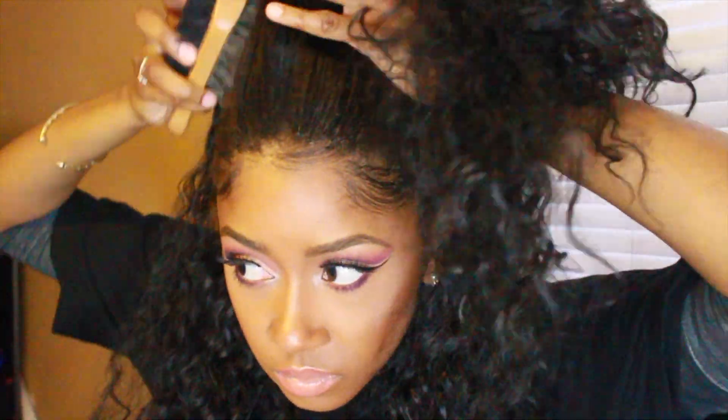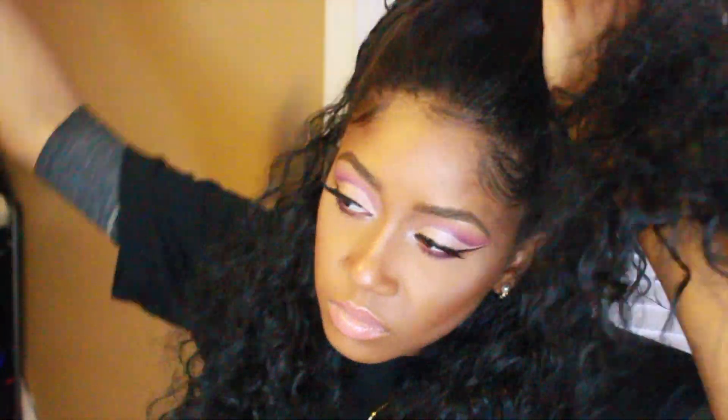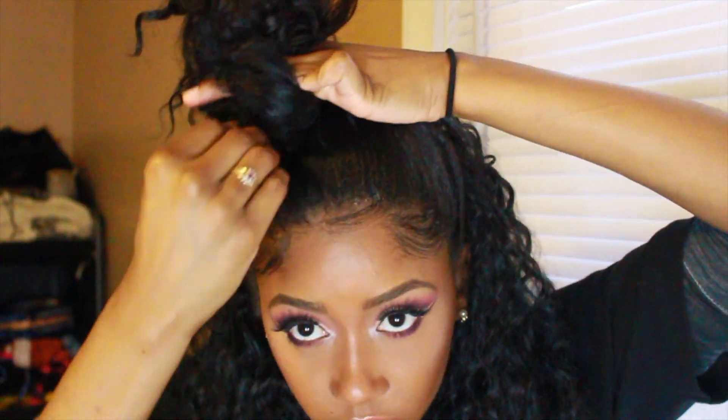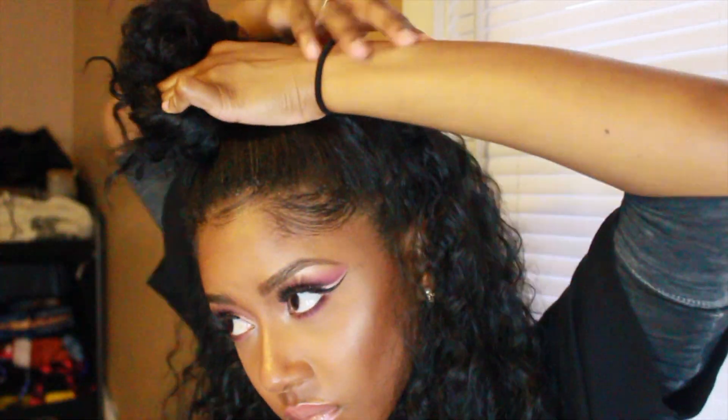I'm just going to part it from ear to ear because that's how much hair I want to put up in a ponytail. Very quickly I'm just going to brush the sides and pull my hair as tightly as I can into a ponytail. Notice that I'm wrapping the end of this hair around my two fingers just so that it's easier to pull the scrunchie into a ponytail and it doesn't knot the hair up in the process.